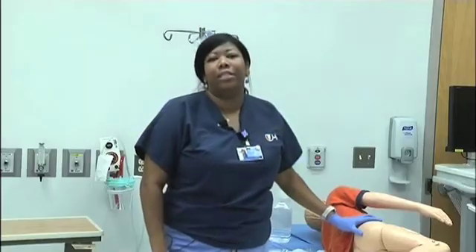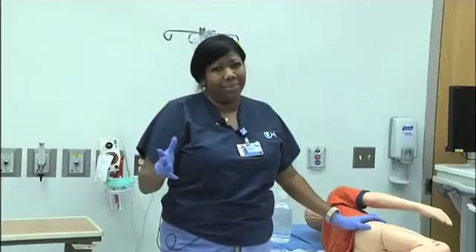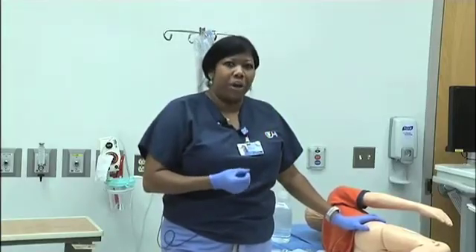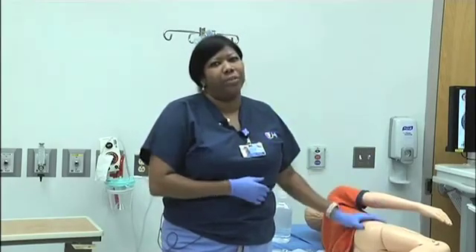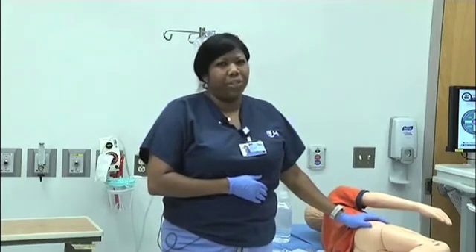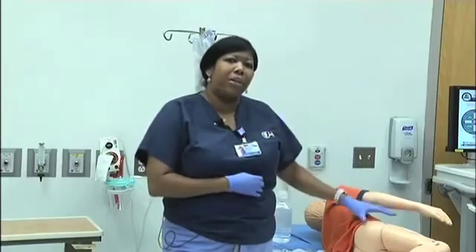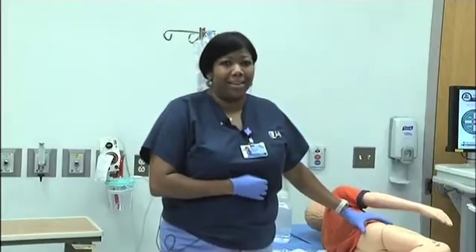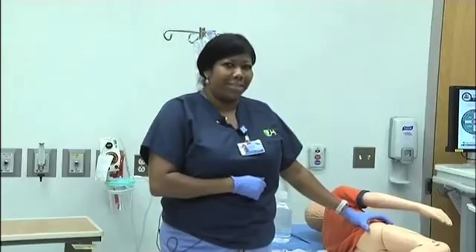There are three different delivery methods that we'll use to deliver the enemas, but the goals will remain the same. The goal is to keep the colon clean, to have soft stools, and also to prevent soiling, leakage, or accidents from occurring throughout the day. These types of enemas aren't the type that you would buy at your local pharmacy. They're actually a large volume enema based off of what your physician or nurse practitioner orders. The idea is to flush out the colon and to treat chronic constipation.